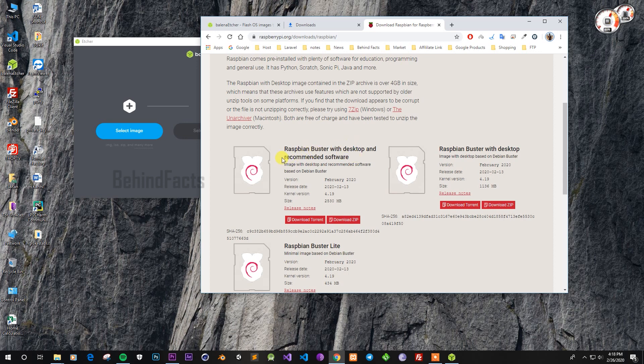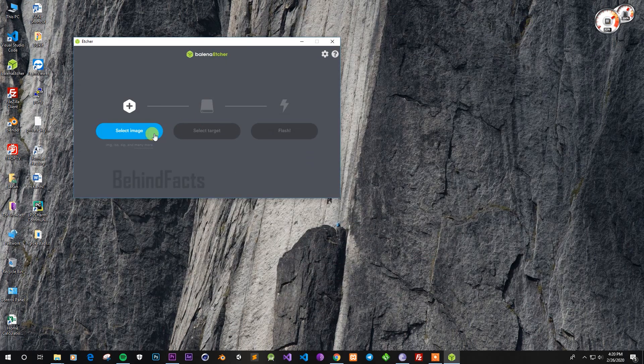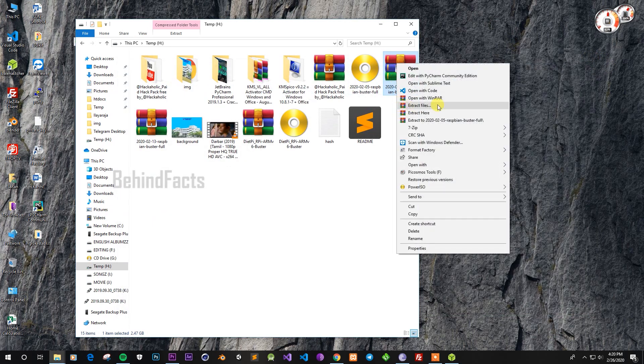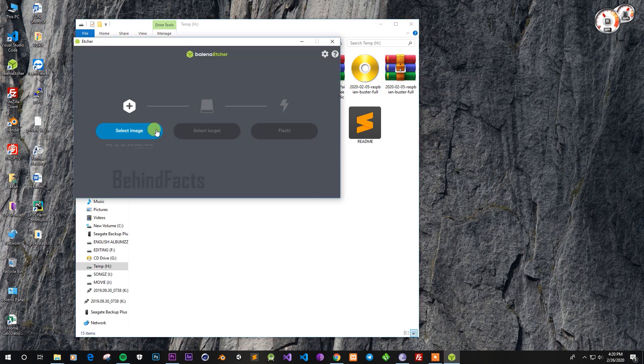I will download the torrent file. I already downloaded the image. I will select the file and paste it. If you want to extract this file, you can do so in this software.